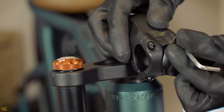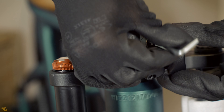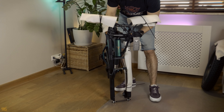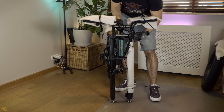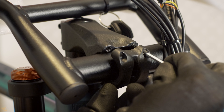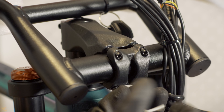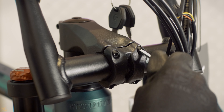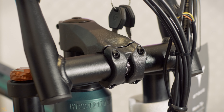Use a 4 mm hex wrench to remove the four screws that secure the front attachment to the stem. Gently place the handlebar in a position that doesn't twist the cables. Install the front attachment as shown, then adjust the handlebar to your desired position for maximum comfort. Firmly tighten the four screws to secure the front attachment and handlebar in place.